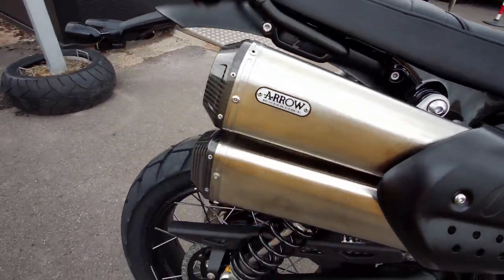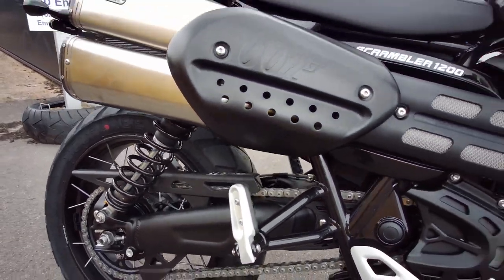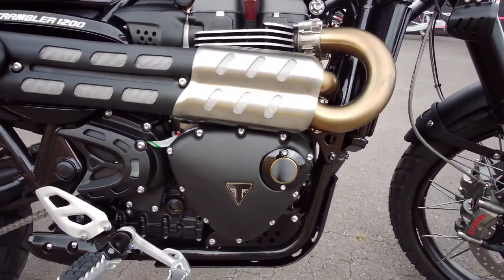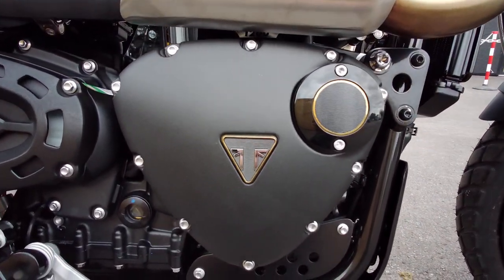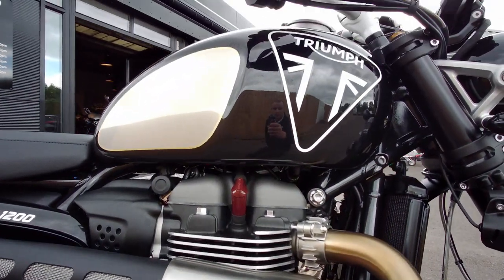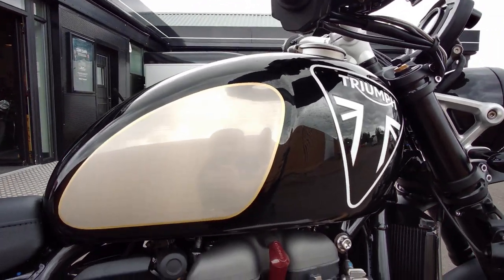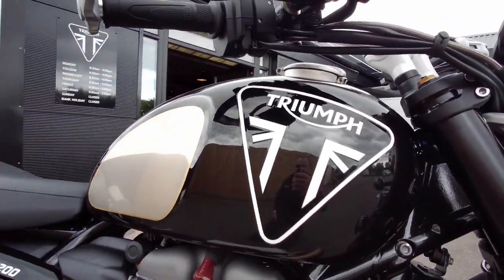It features anodized black mudguards, blacked out swingarm, and lovely detailed badging like the factory custom models with the gold detail. Just like Bond's bike in the upcoming film, it has this beautiful brushed aluminium knee pad area on the tank.